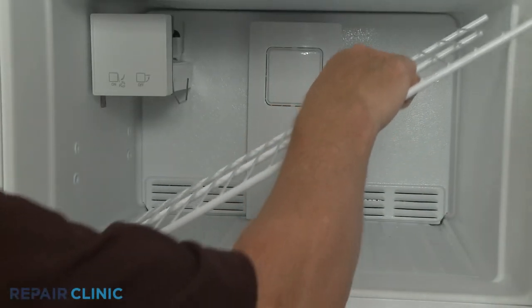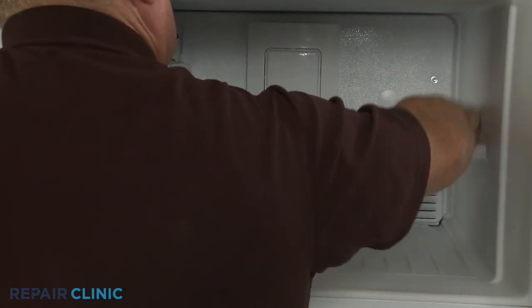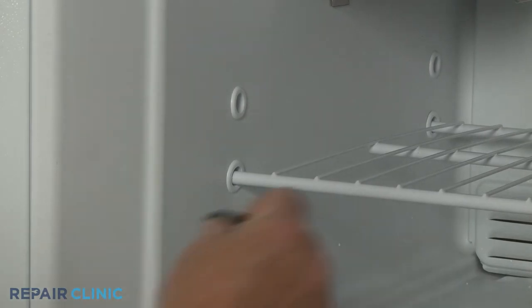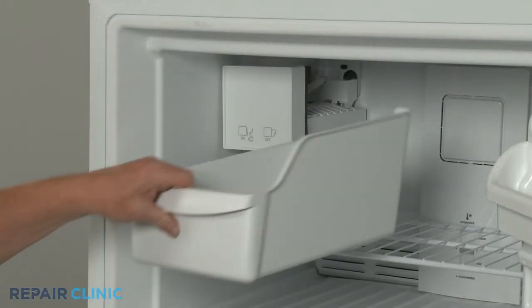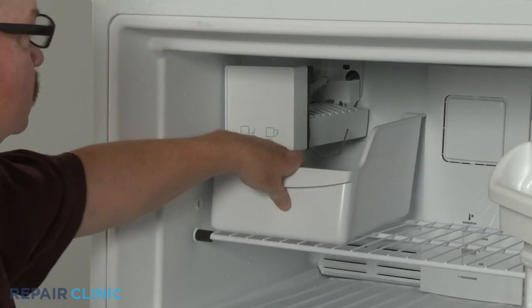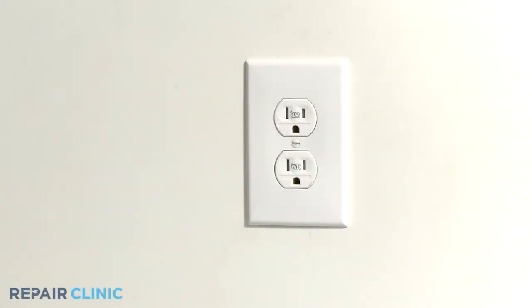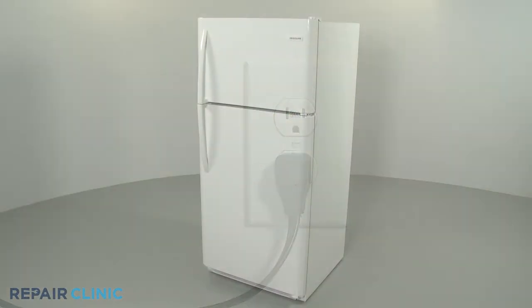Replace the rack. Snap the rack stop into place. Replace the ice bin, if applicable. Plug the power cord back in, and your refrigerator should be ready for use.